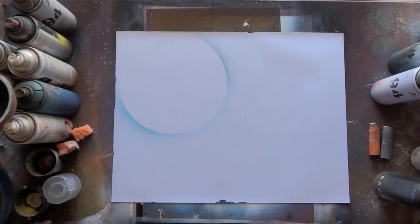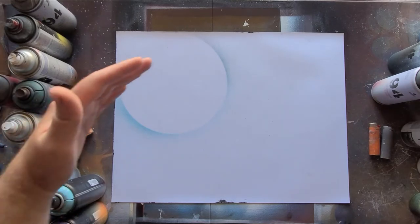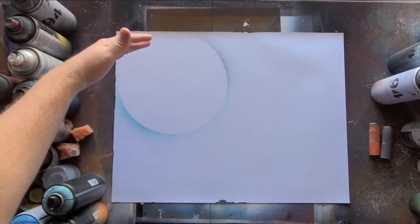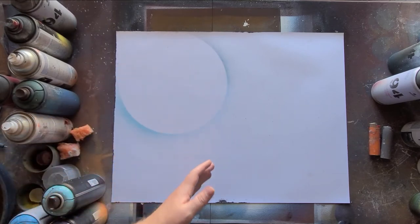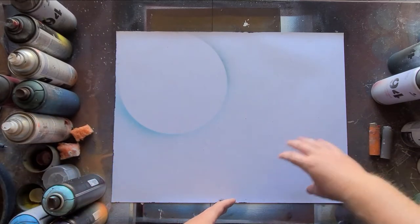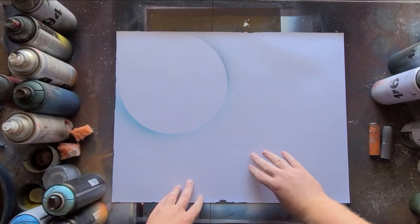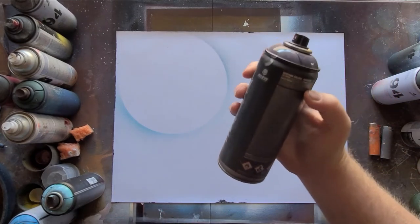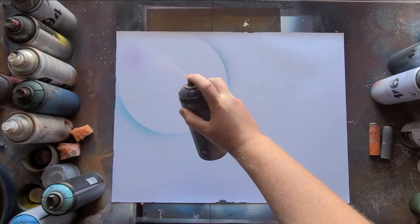Then I add whatever color I want. Another thing I like to know before I start is which way my light source is going to be coming from. For this, I want it darker in the back and then light up front. And then if I do another planet down here, I'm going to want it to match this one — light up front and dark in the back. So first I'm adding a dark blue in the back corner, because that's going to be my darkest point.